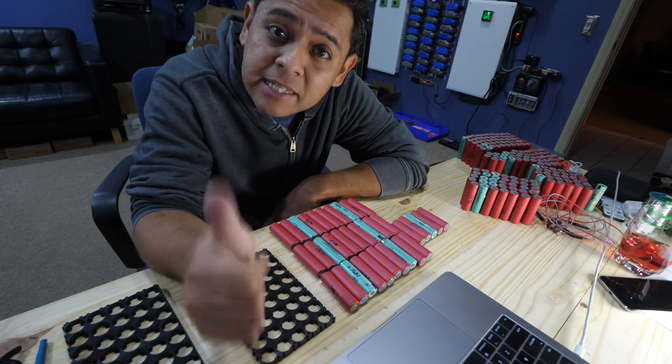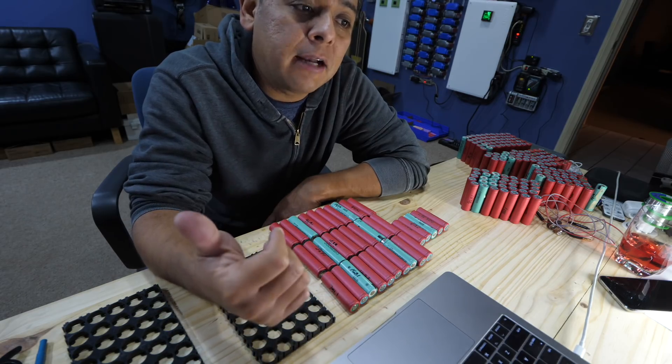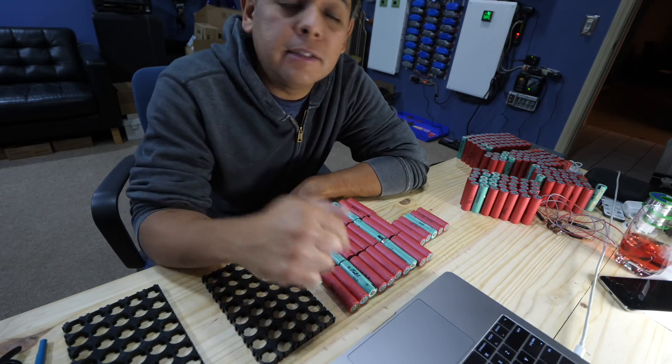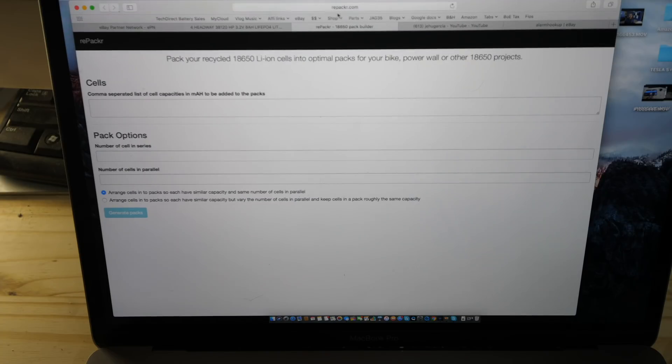There are a couple of ways, but the easiest one is to go to a website that someone made called repacker.com. Check the link in the description. Here's the website: repacker.com.